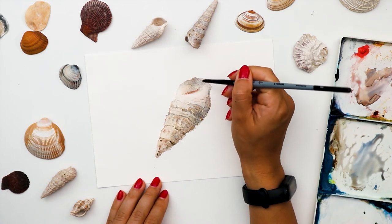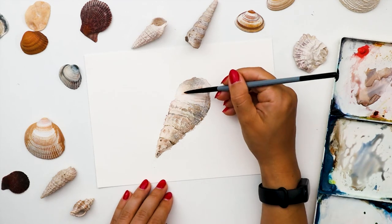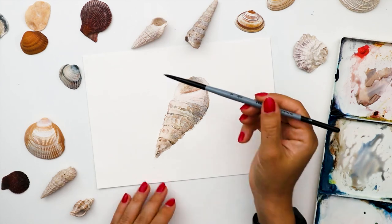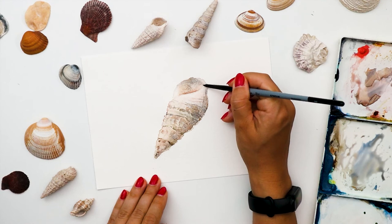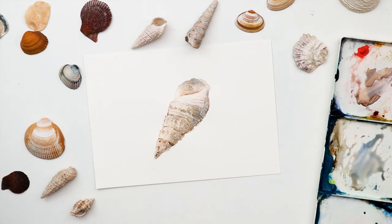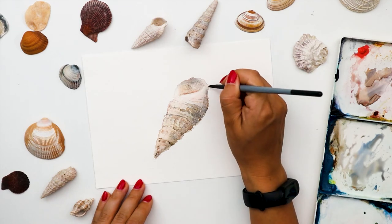Over here I want to make the separation between the body of the spiral and the aperture a bit more specific and clear — but immediately I dilute it with water so it smoothly connects with the rest.